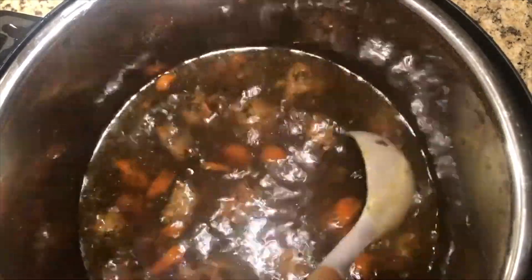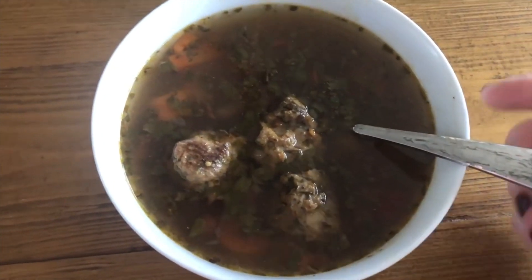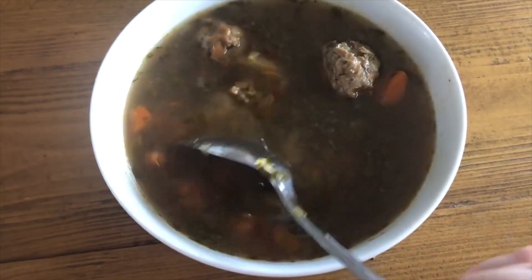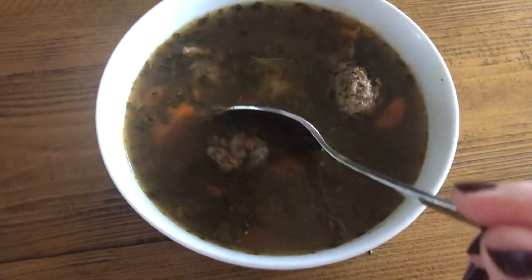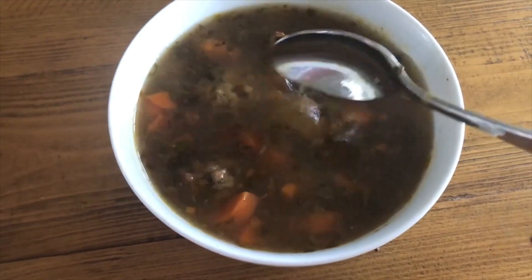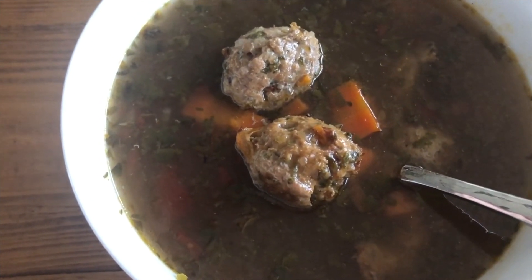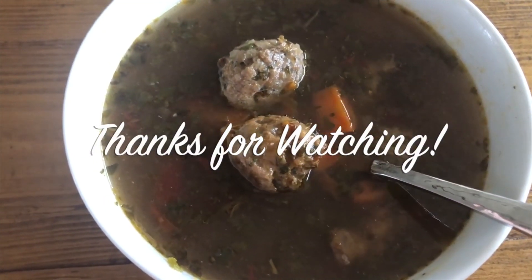It's piping hot, looks absolutely delicious, smells heavenly. Lots and lots of meatballs, lots of carrots. Let's get some in a bowl. Here we have this incredible bowl of soup. It is amazing — the flavors are so bright and piquant, just sharp and wonderful. The meatballs are delicious and tender and super tasty. Potatoes are cooked perfectly, carrots are cooked perfectly. The herbs just make it really a special soup. Thank you so much for joining me today. I hope you liked the video. Hit subscribe and tap the notification bell for notifications on future videos. I hope you have a wonderful day and I will catch you next time.